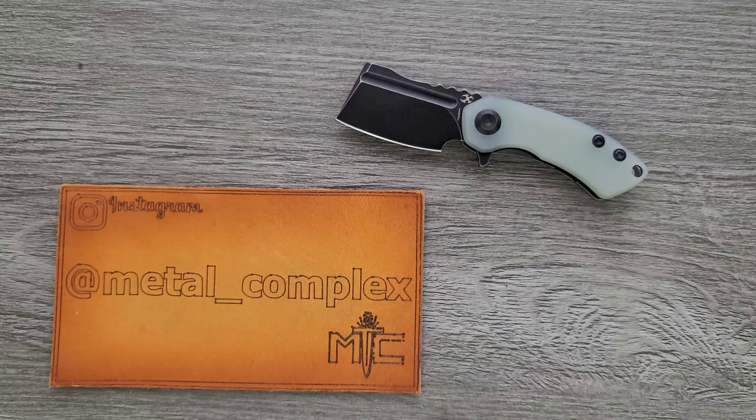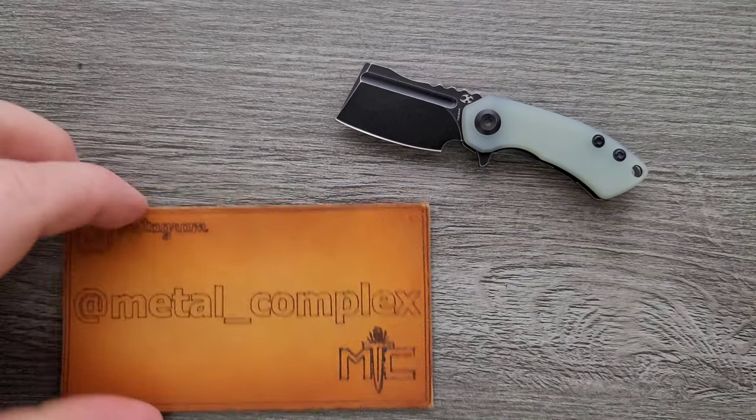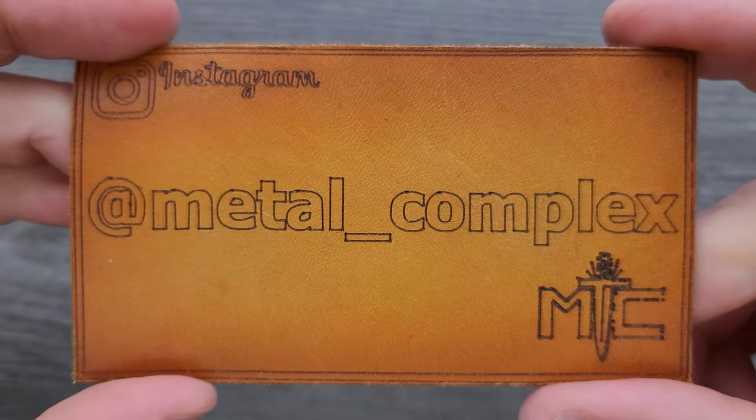Thanks to my generous patrons who are supporting me — there's a link for Patreon right down below. And please make sure to follow me on Instagram at metal underscore complex.